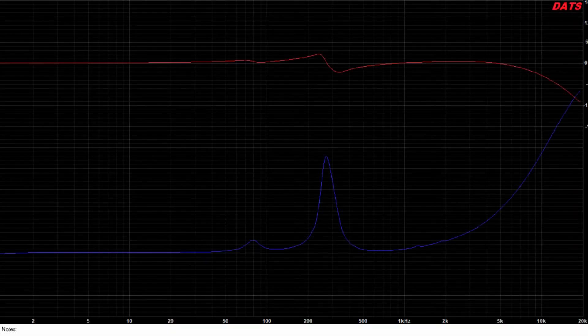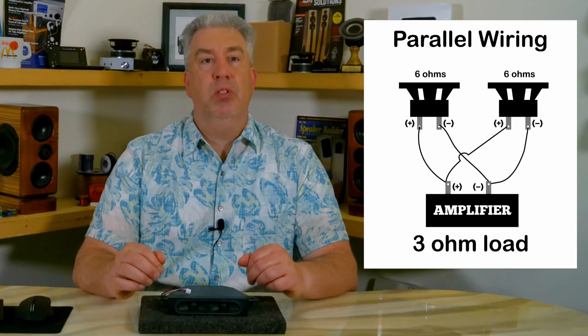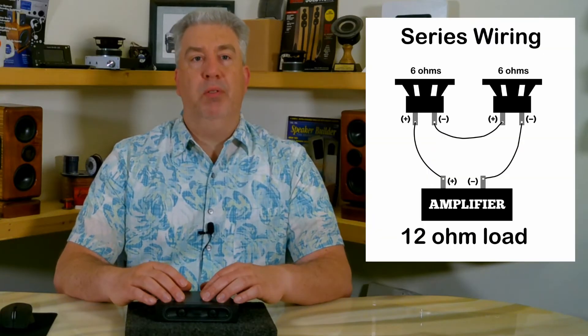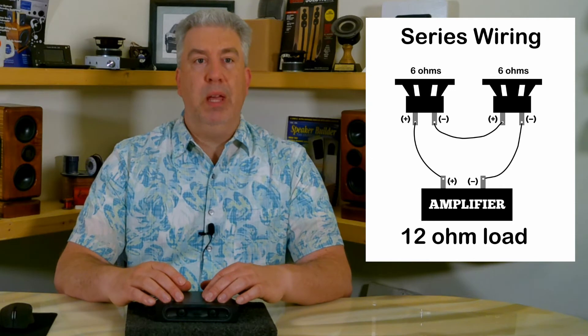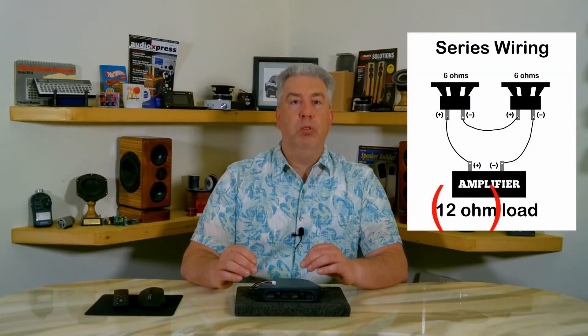We can see from the sweep that the published tuning of the enclosure at 140 Hz is pretty much right on. For this test, I connected the positives and negatives of the two voice coils together — this is called parallel wiring. It basically adds the two 6-ohm coils together and divides by two, leaving us with around 3 ohms. You can also connect this in series: connect the negative line from the amplifier to the negative lead of one coil, then connect the positive test lead to the positive lead of the other coil, and connect the two remaining leads together. The tuning stays the same, but it now presents a 12-ohm load to the amplifier.